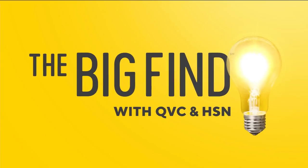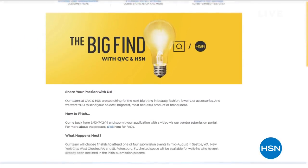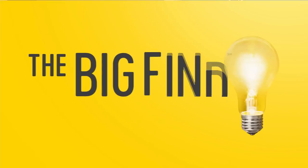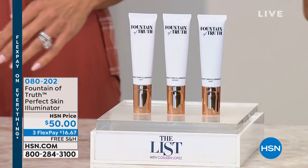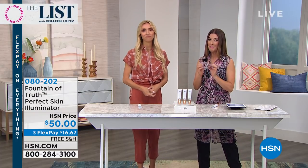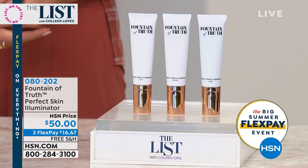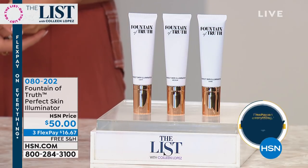Thanks for hanging out with us tonight on the List. Did you know each day HSN and QVC delight millions of customers? Are you our next great success story — are you the next Julianna Rancic? We're taking submissions for beauty, fashion, accessories, and jewelry now until July 12th — HSN and QVC present The Big Find. Search it on hsn.com or qvc.com to learn more. There are so many brands and designers to discover, and we can't wait to discover you.